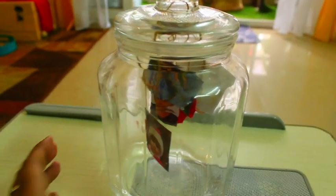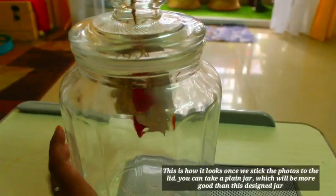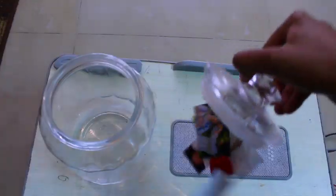Once photos and hearts are done, you can take a plain jar also — that will look better than this jar, which has some design on the outside. Now let's place our LED lights.